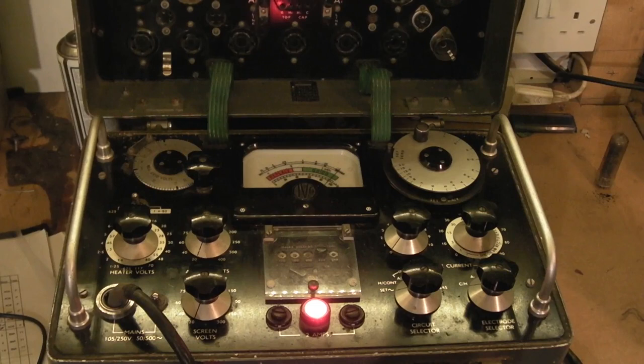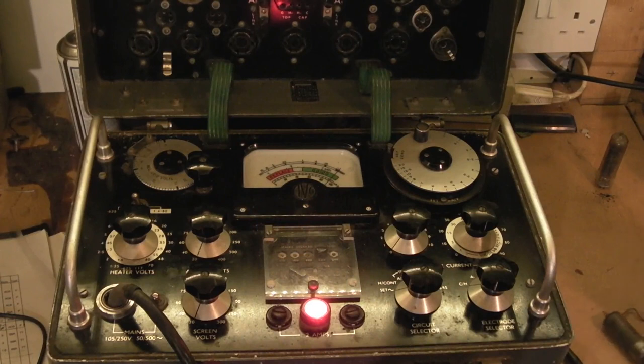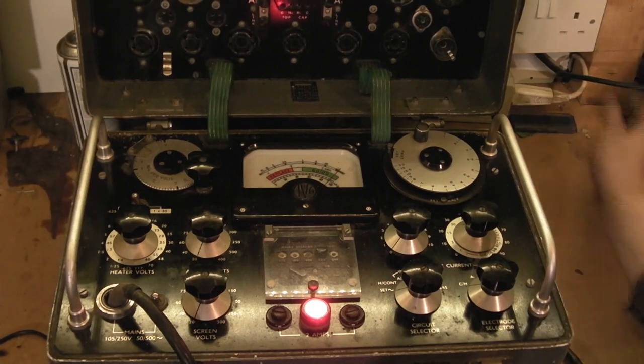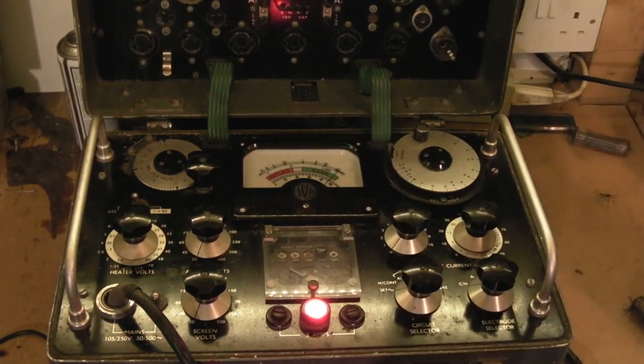That should work. We will start by testing this - it's just out of a random box of valves, I haven't actually tested it. First we'll test that replacement valve, then we'll test the output valve. I'm pretty sure I'll probably have to find a replacement for that as well, but anyway we'll test this replacement rectifier valve.